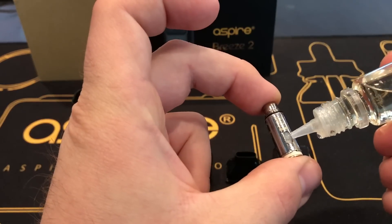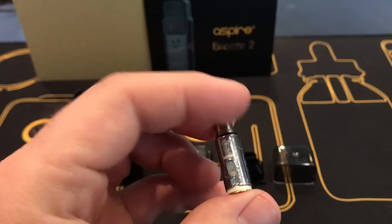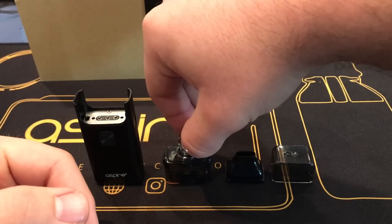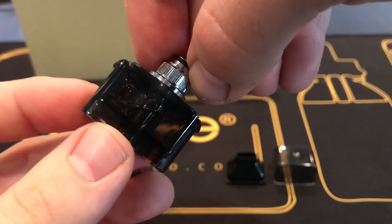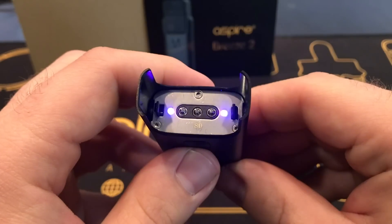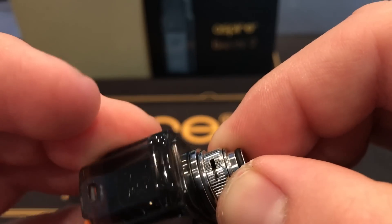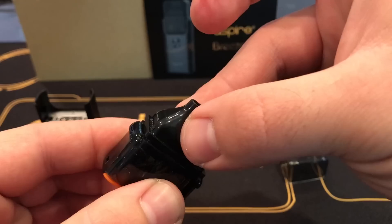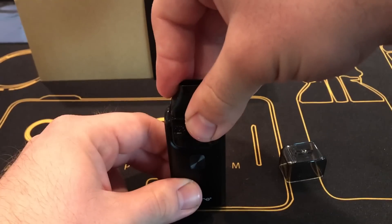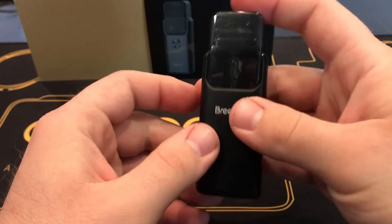Now we're going to show you how to put it together. Always start off by priming your coils — put a little bit of e-juice on the cotton. Screw in the top metal cap with the airflow control on it. Once it's tight, go ahead and insert it into the tank and screw it down. Make sure your tank is already filled up with e-juice. To turn on the device it is five clicks, and you'll notice the lights go off. Once you've adjusted your airflow, go ahead and put on the mouthpiece — just click it straight on — then insert into the Breeze 2, add your dust cover, and you're ready to use.